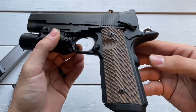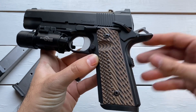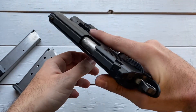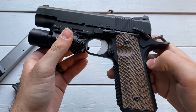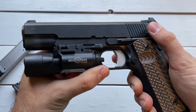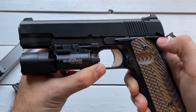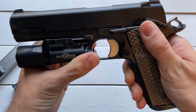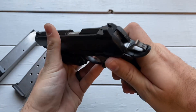The grip safety at the back — like the 2011 — it works, and that's all I can ask a grip safety to do. The manual safety is really nice as well. Super positive to take off or put on — you're not going to get stuck in any halfway position. You know when you're on, you know when you're off. And it's ambidextrous, so really, really nice safety.